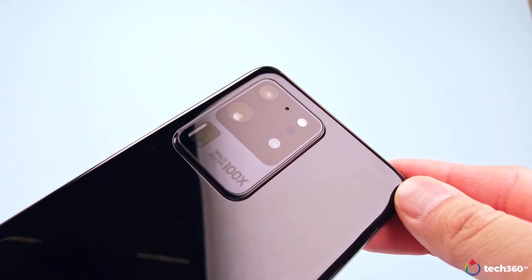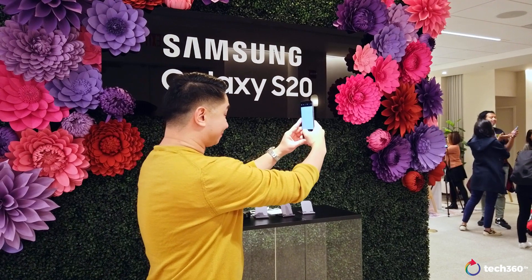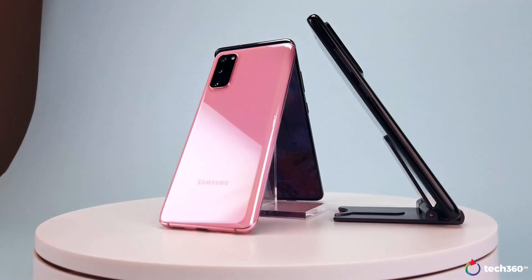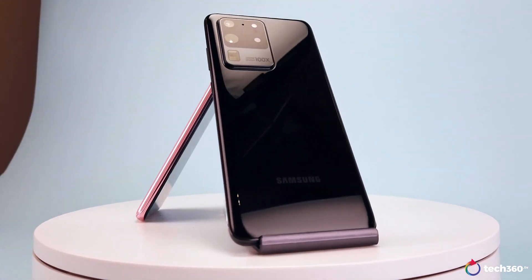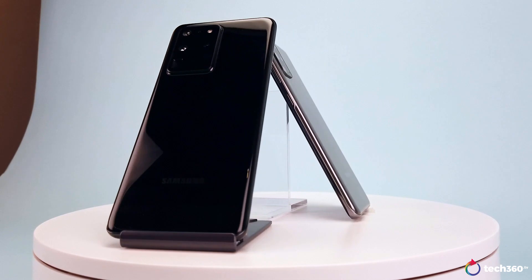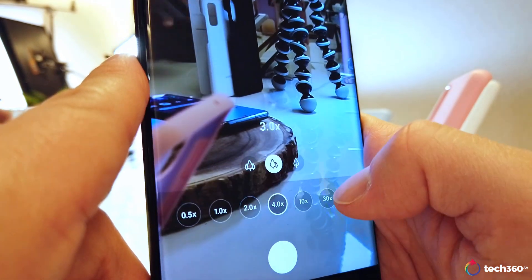According to a Samsung survey, having the latest camera technology is the number one reason why people upgrade their smartphones. So Samsung is taking that to heart with a brand new Galaxy S20 series, which it says is the start of a new chapter of the Galaxy smartphones.